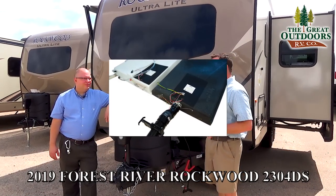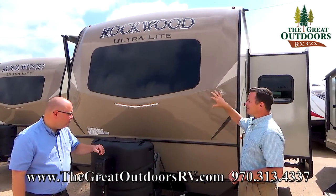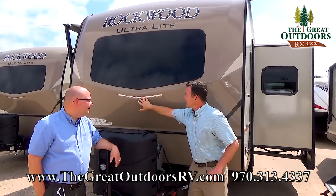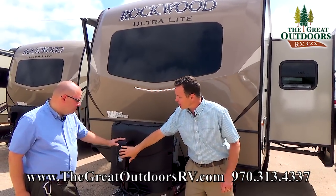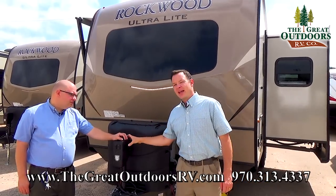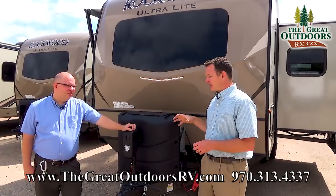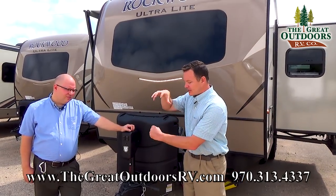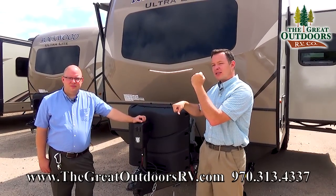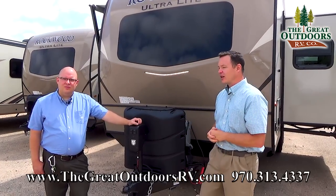Let me tell you about the front end of this coach. This is a fiberglass front with automotive windshield-grade glass up here. There's an LED light strip so you can see what you're doing, in addition to your power tongue jack here. If you're going to have an equalizer hitch or a weight distribution hitch, the easiest way to get it on and off is to hook onto the ball, pull it up to loosen the bars, and put it back down — and all that up and down motion is a lot easier with a power front tongue jack.